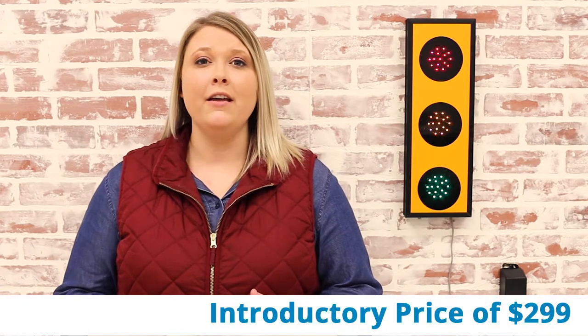The Wi-Fi stoplight is a great solution for many common problems within the children's ministry community. They are in stock now and we are currently offering them at an introductory price of $299. If you have any more questions or need any information on these stoplights, feel free to give us a call or use the chat feature below.